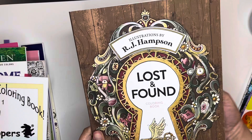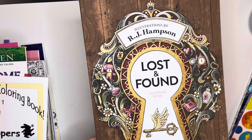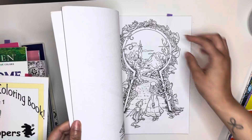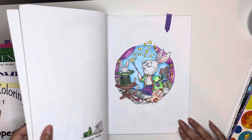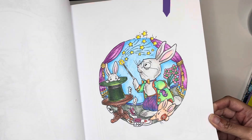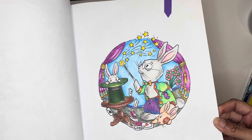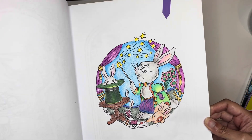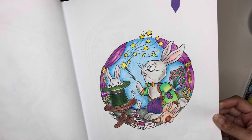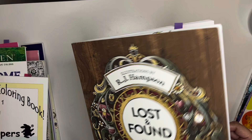Next one was in RJ Hampson Lost and Found. I did this one here — let me move it up so you can see — that's how that one looks, and I used my Csu colors. Also did the little bunny over here. I like the way that one came out.